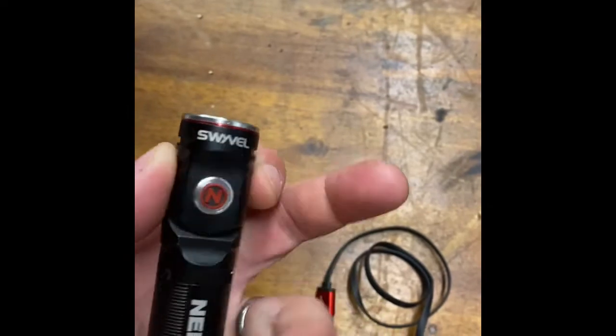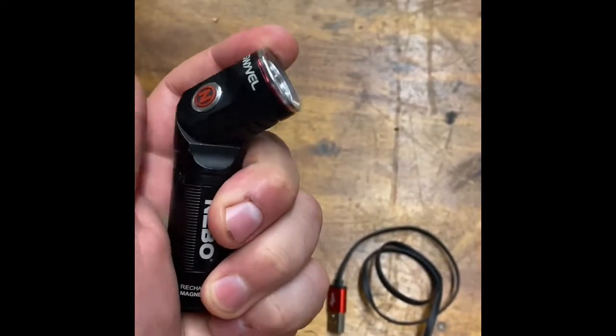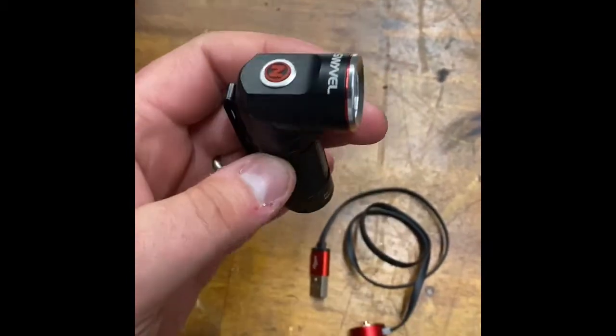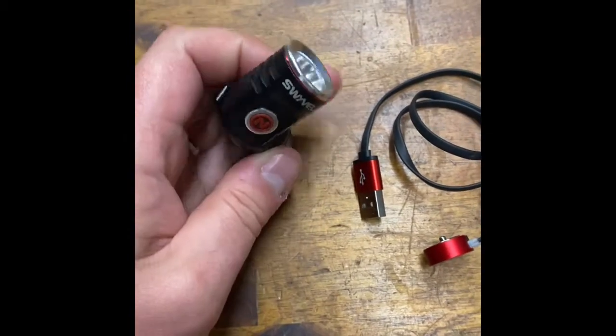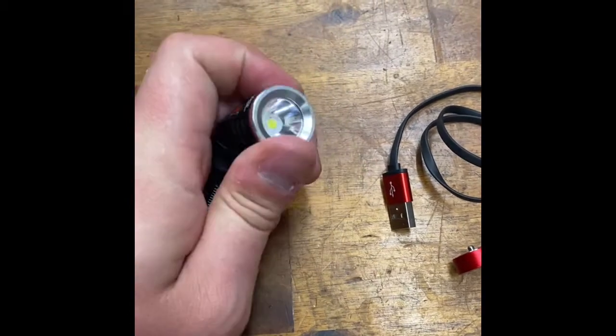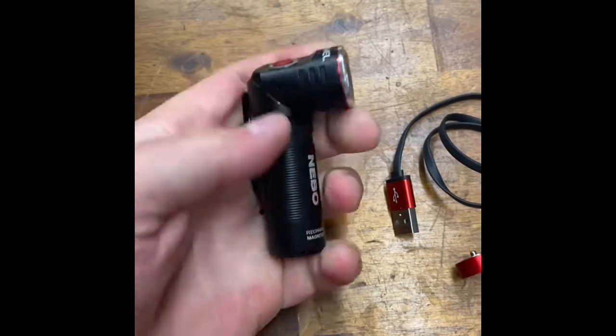What caught my eye is it actually swivels. So you can have it on the magnetic base and swivel it right 90 degrees if you want. Or if you're down on a flat surface, you can swivel it up if you've got to work up in the air or something. Swivel it right around — goes straight, goes 90.